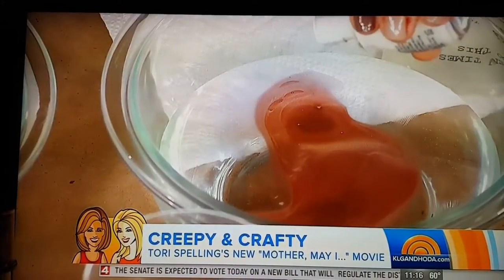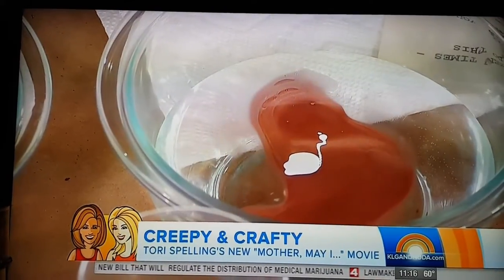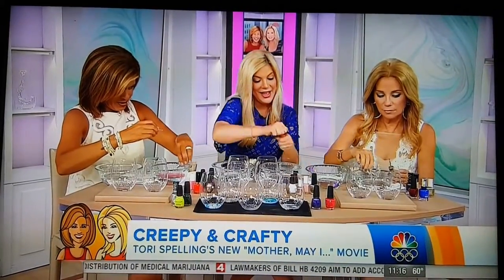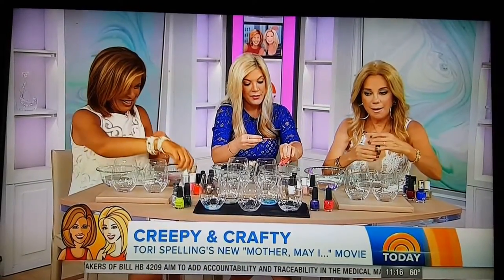I usually do three colors. I usually like to do a metallic, a white, and a black, and then a color. How did you think of this? Pinterest, baby. And pop a coral for summer. I kind of like this. Yes.